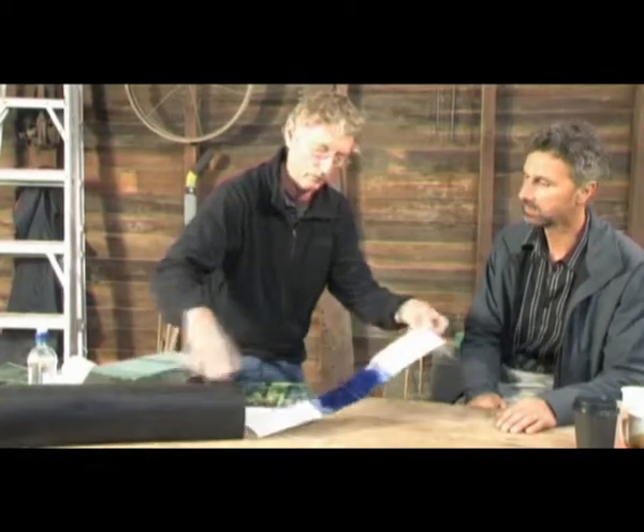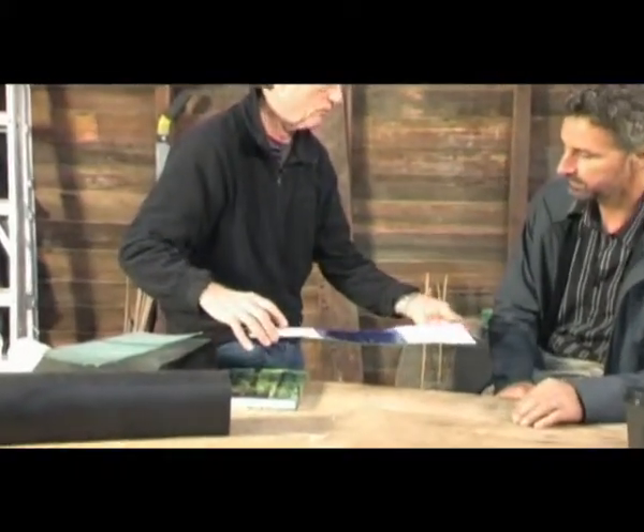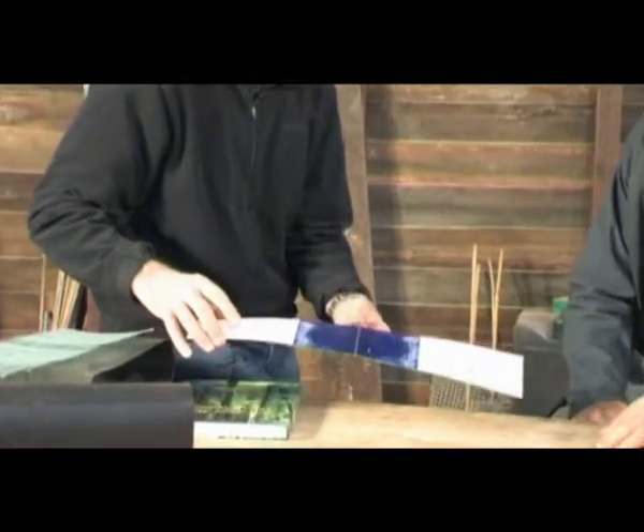That's the sort of footprints that got left there. That was a rat that went in there and paddled around. Blue-footed. Blue-footed rat. Yeah, a new species.